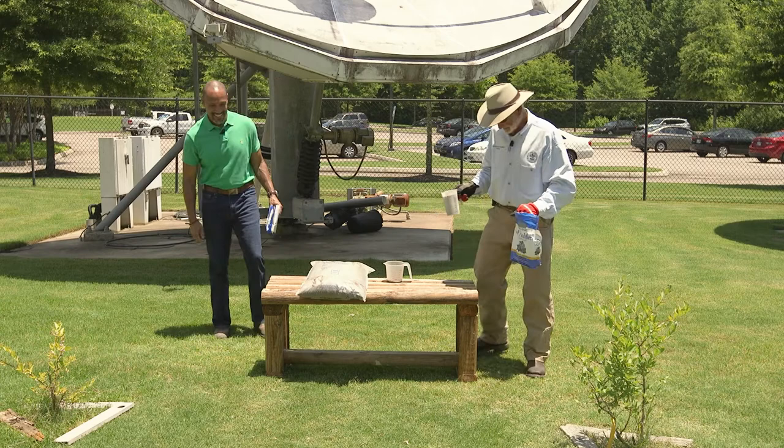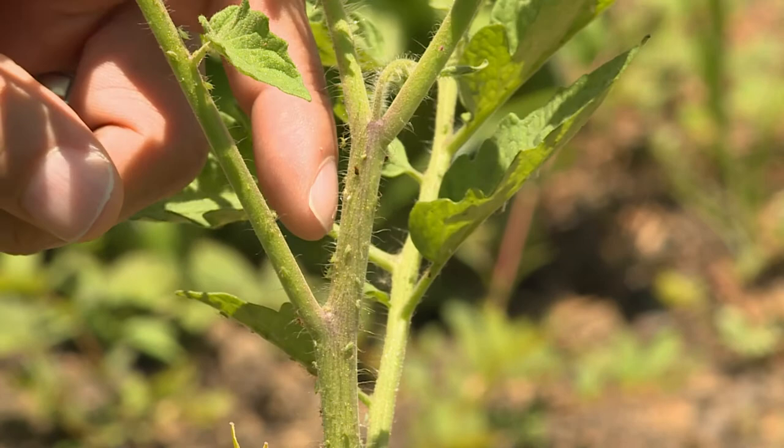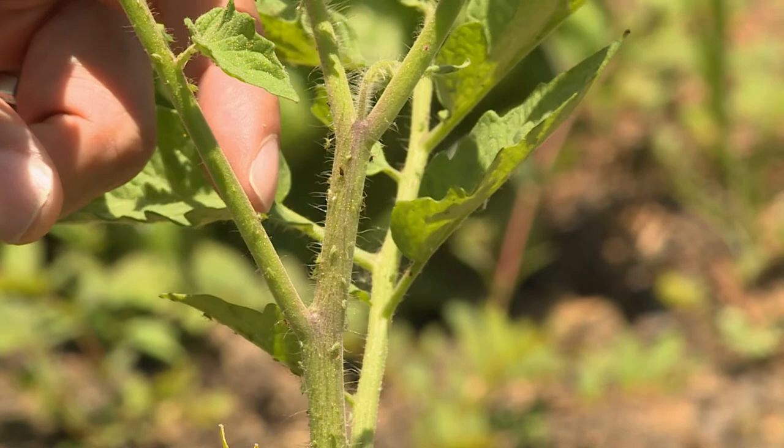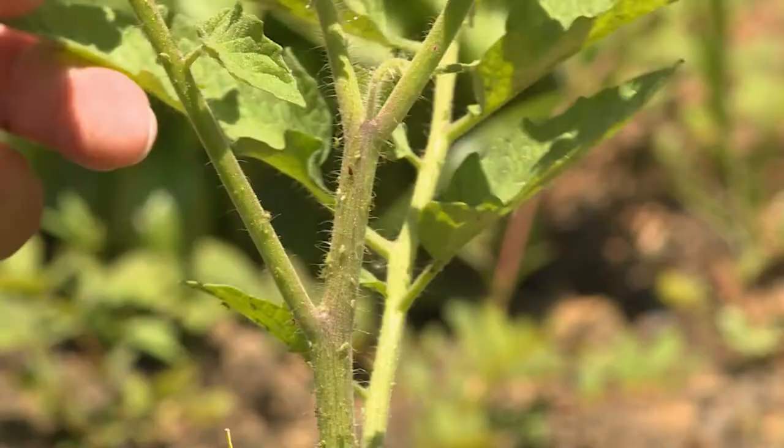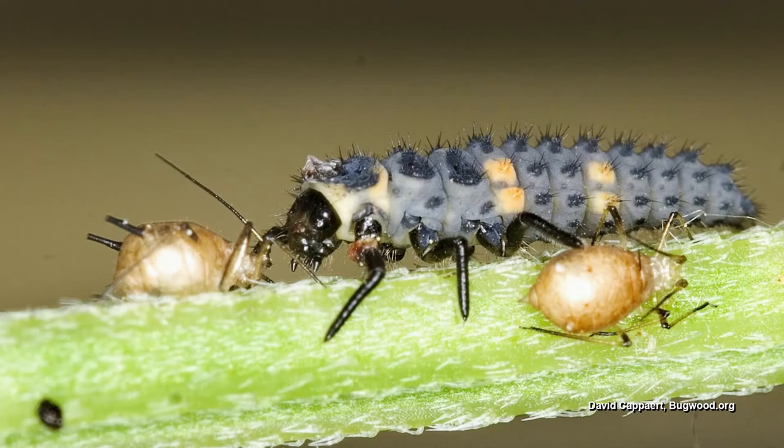It seems that there's an aphid species for every plant species out there. This is our tomato plant, and as you can see, it has aphids. Aphids have piercing, sucky mouth parts — they love plant sap, which can actually weaken the plant. Instead of pulling out harsh chemicals, you can use low-impact chemicals. I would suggest insecticidal soap — make sure you read and follow the label — and neem oil. Don't spray any pesticides during the heat of the day. Lady beetle larvae love to eat aphids, so if you see those beneficials, just let them do their job.